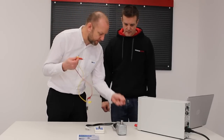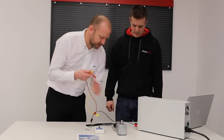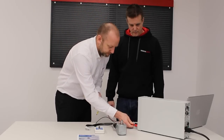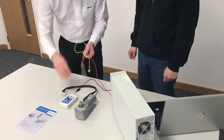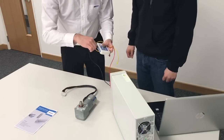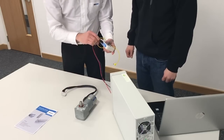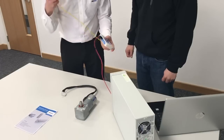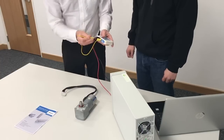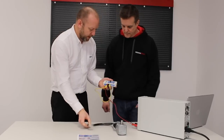So first of all, we'll get the power supply plugged in. This particular motor is 24V, so we've got a 24V power supply. On the controller itself, we have the settings for 24V and 48V, so I just need to loop across, because this is a 24V version.